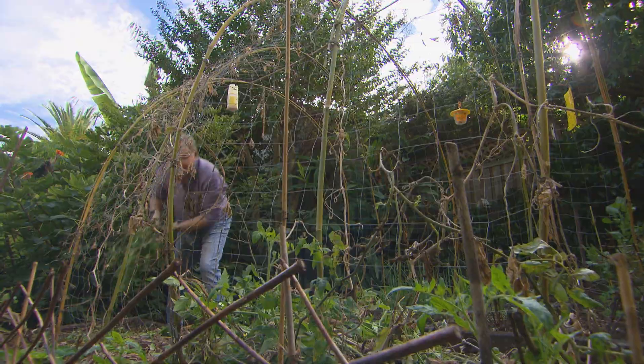Another good reason to rotate around the beds. These will go in the bin, not the compost.